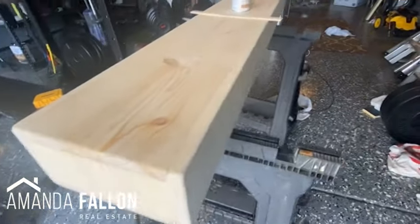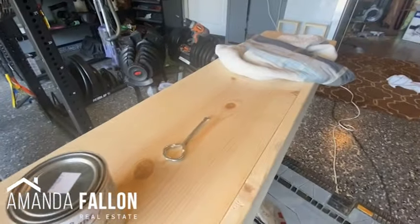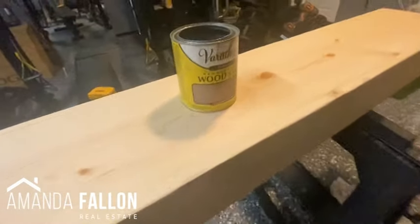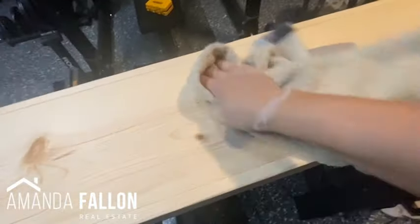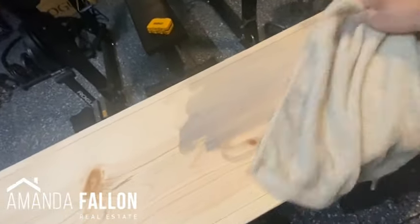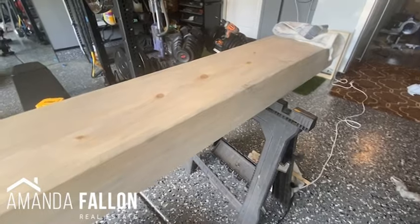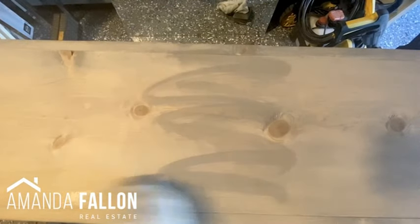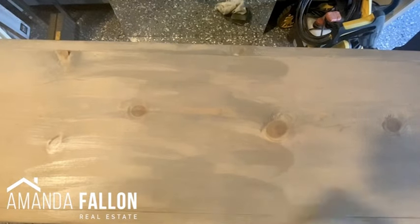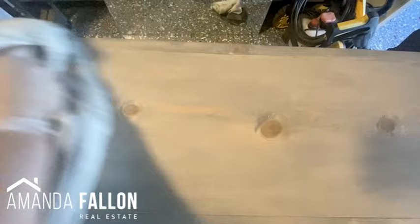I've sanded all of the wood filler and I'm ready to condition and stain the top of the table. I'm using Varathane wood conditioner, applying it with an old towel. Now that the wood is conditioned, I'm starting with a really thin coat of Varathane classic gray wood stain. After one coat of classic gray and about an hour of drying time, I'm going back and adding another very thin coat of classic gray, followed immediately by a very thin coat of briar smoke before that has a chance to set in.